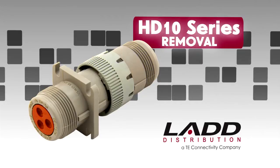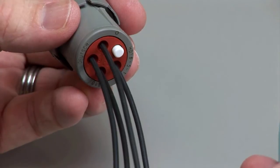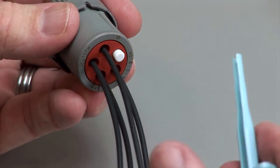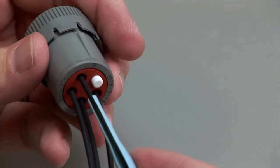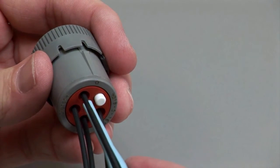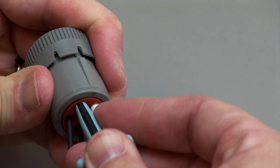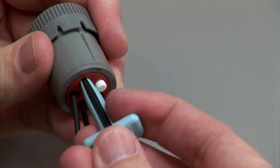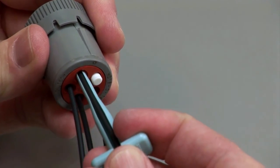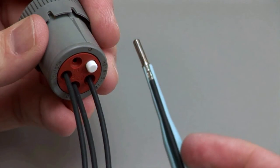HD 10 contact removal. Hold the connector so the rear grommet is facing you. Using the correct size plastic removal tool, snap the tool over the wire so it will slide down the wire. Slide the tool along the wire into the cavity until it engages the contact and resistance is felt. Make sure you keep the tool straight and do not twist or angle the removal tool. Pull the contact and wire assembly out of the connector.